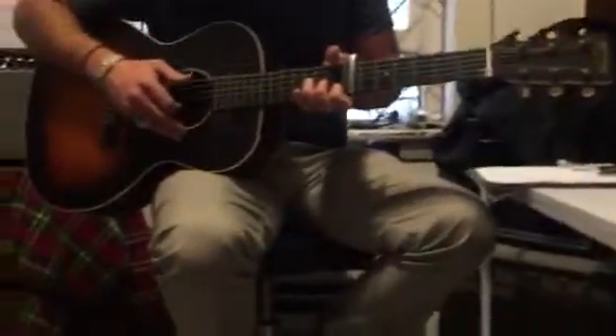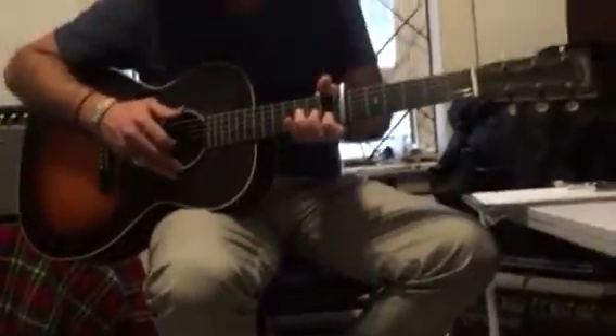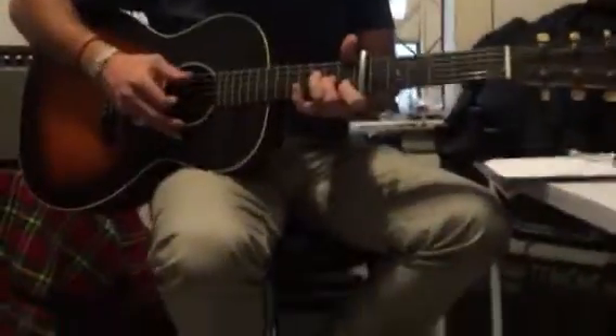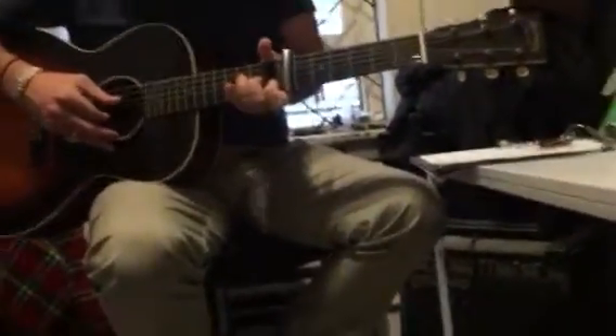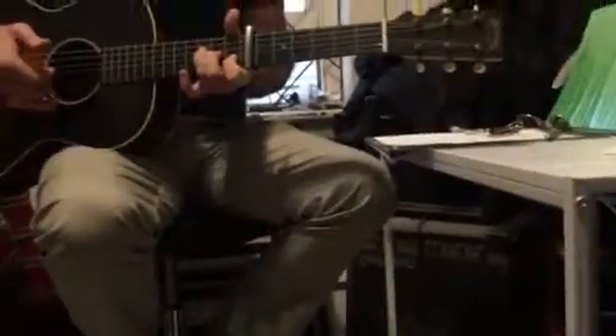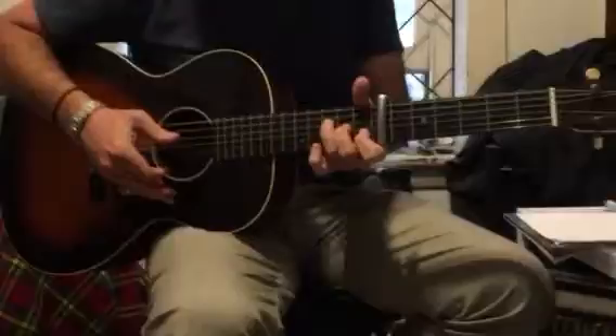Okay, so we're kind of going over our ground here, but what we're doing is now trying to put the whole thing together in different sections. First section. So that's little finger, isn't it? That little line.